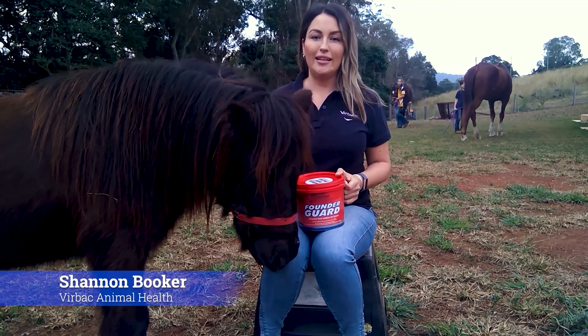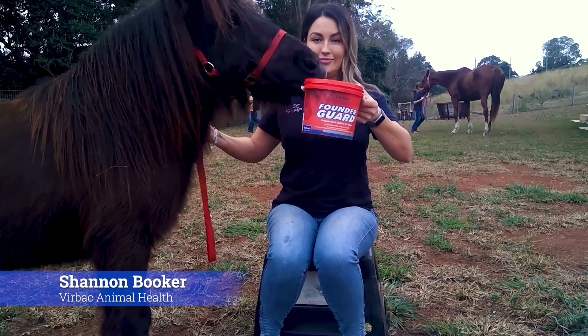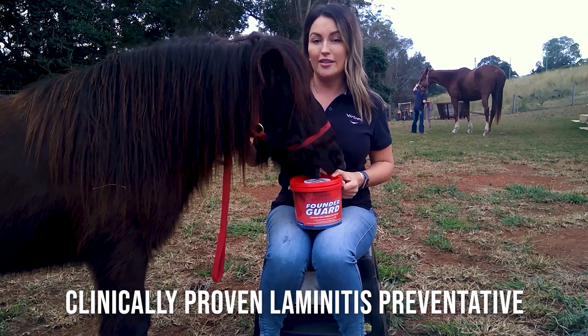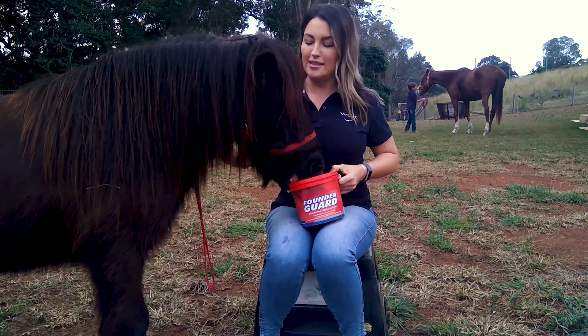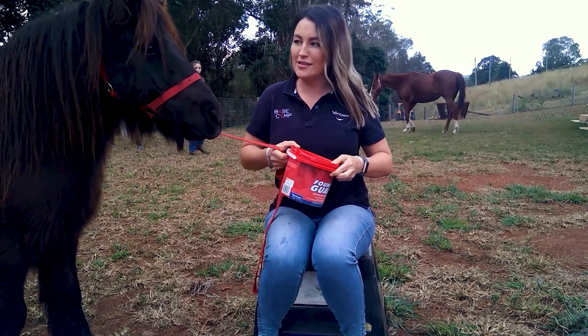Hi, I'm Shannon and this is Henry and we're here to tell you about one of our favorite products, FounderGuard. FounderGuard is a clinically proven laminitis preventative which is suitable for all horses including little ponies.